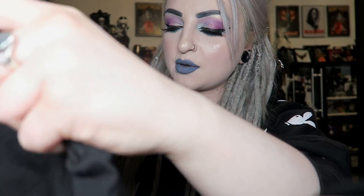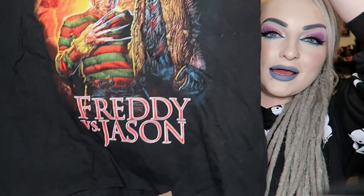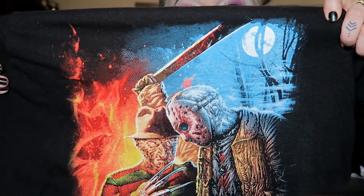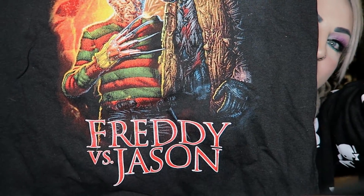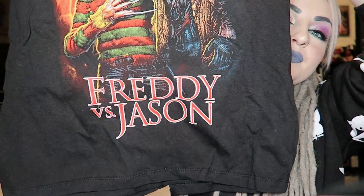Anyway, let's get into this. The first thing we have on top is our t-shirt for the month, and this time it's a Freddie vs Jason t-shirt. I'm not going to lie, I have seen all of the Nightmare on Elm Streets and some of the Friday the 13th, but I've never seen Freddie vs Jason. It is a pretty cool design though - the actual picture on it - and it's on a black t-shirt.